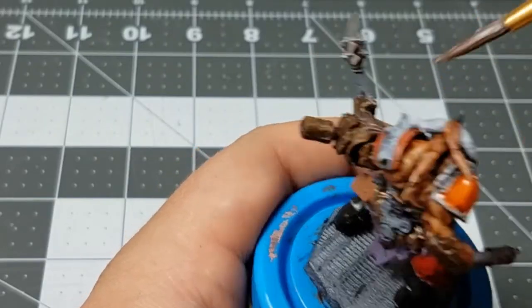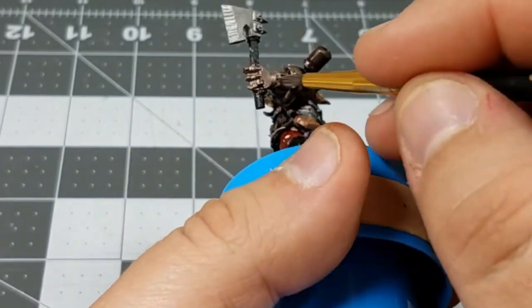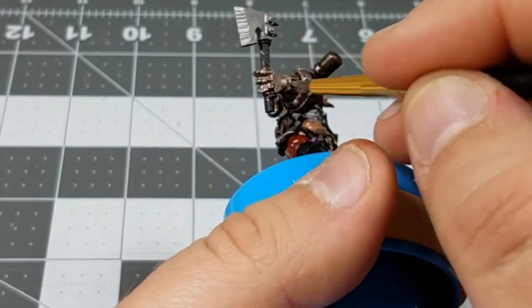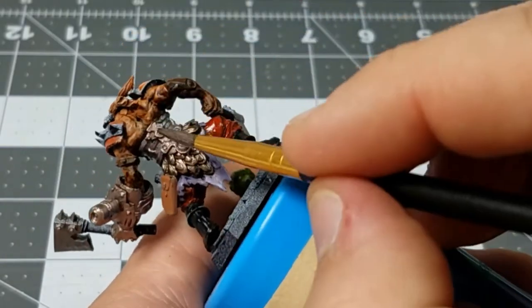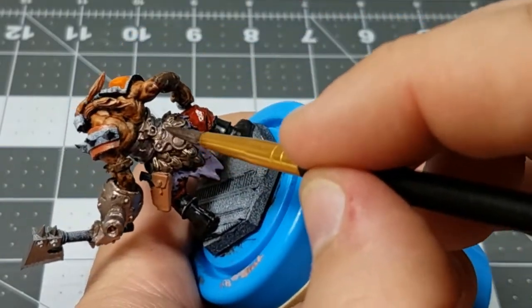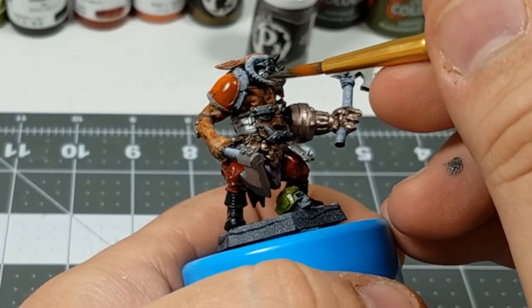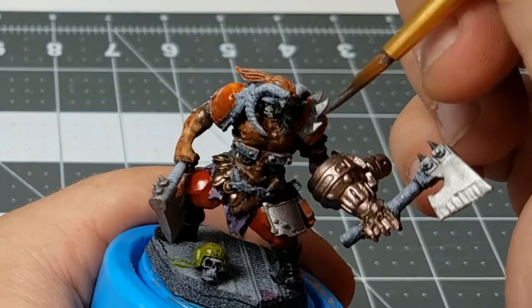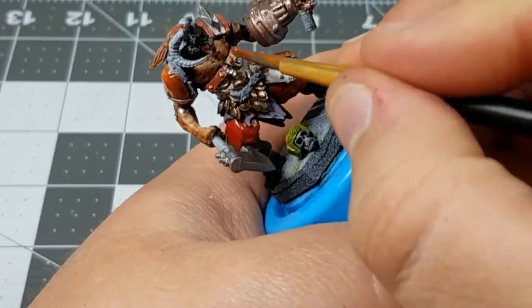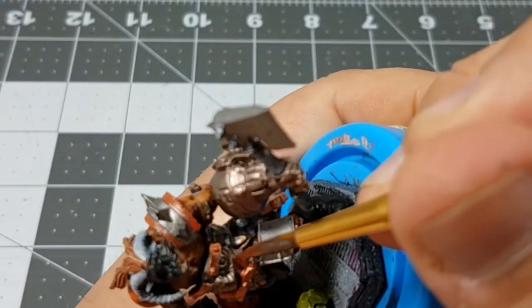This bronze color that I'm using is just a combination of my silver and my gold color, and I coated the entire mechanical arm in that color as well as this metal emblem on its back. Going back into silver now, I'm just over brushing the chainmail hanging on the cheeks of the model and painting the spikes on the shoulder pad. And for a couple of details on that stomach plate, I'm using a copper color.